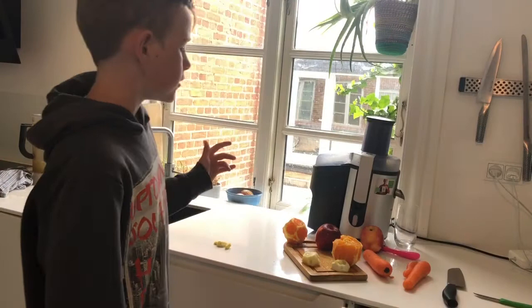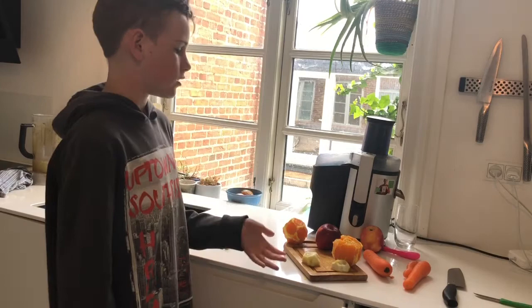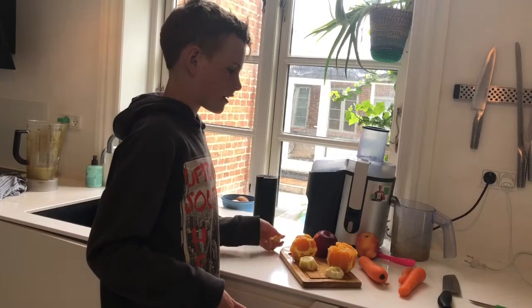Now I have to peel the oranges and the lemon, and now I'm gonna press all the fruits and the vegetables.